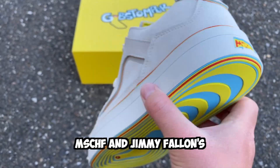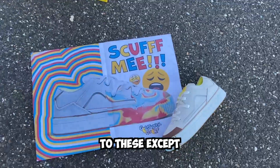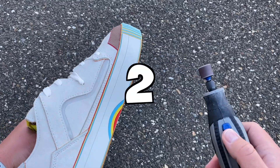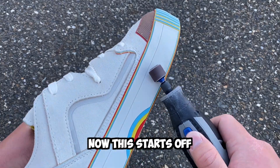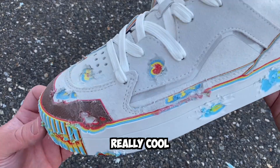This is a Dremel, and this is MSCHF and Jimmy Fallon's new shoe. MSCHF made it pretty clear what needs to happen to these — except instead of scuffing it, we're going to use some tools. So three, two, one, here we go. This starts off harder than you'd think, but seeing the colors start to pop up underneath is actually really cool.